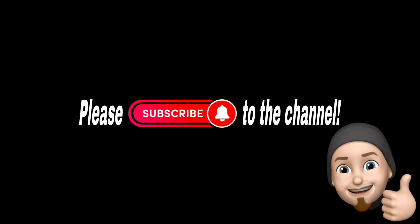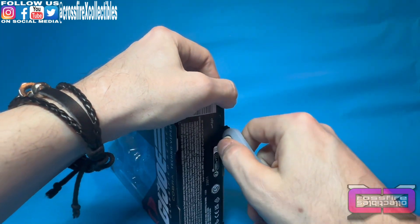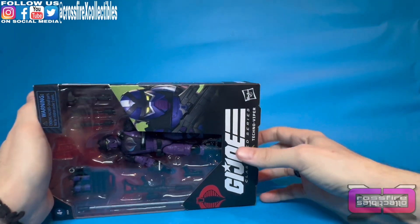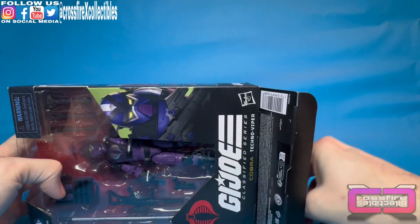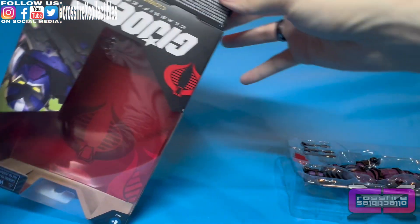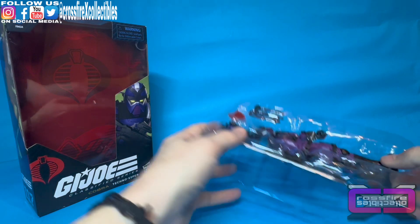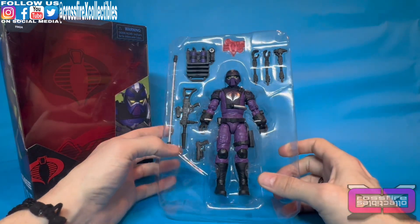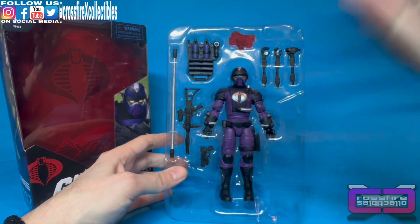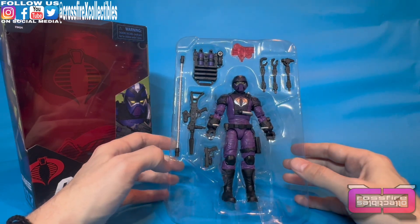Without further ado let's go ahead and pop him open — but first, please subscribe to the channel. If you guys aren't sure what the Techno Viper is, they basically provide field maintenance and front combat engineer capability to Cobra frontline troops — they repair tanks and retrieve large heavy machinery from inaccessible places. That's literally from the file card of the original one. Here he is in his plastic dungeon with lots of cool stuff.